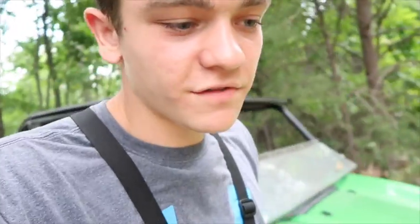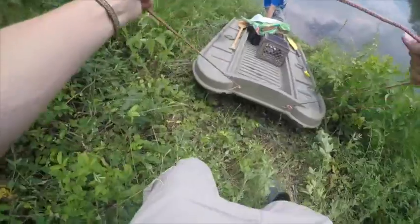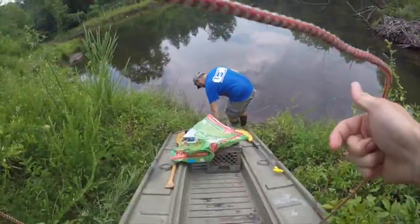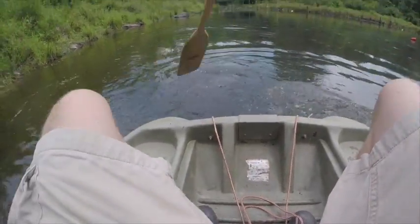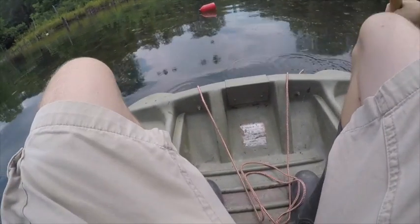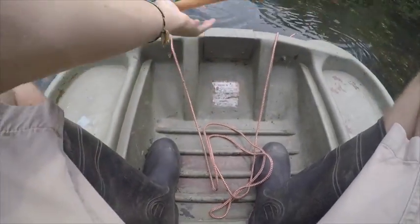I ain't no farmer — I took ag for a year and then I dropped out, but I am wearing boots, so that's close enough. This is not the easiest place to get in the water at all, but we're gonna get in there anyhow. We're in the water now, let's go check these jugs. Even though it's about to rain, at least it ain't hot. I'm about to check this big red jug, see if there's anything on it. It really hasn't moved since we set it. We might have one — nope, I was wrong. Just a bunch of grass.